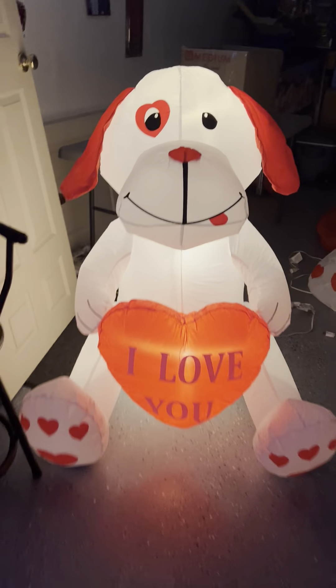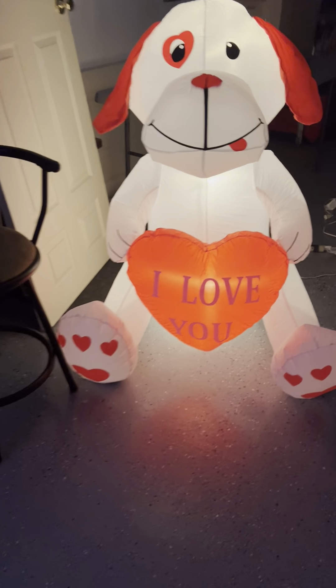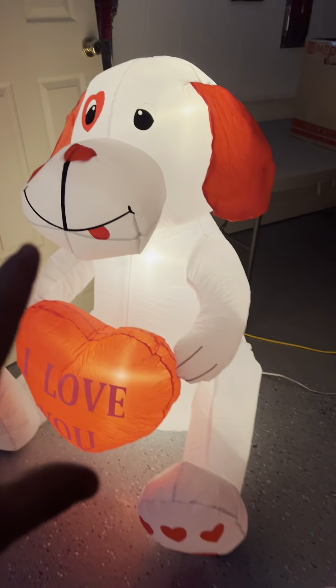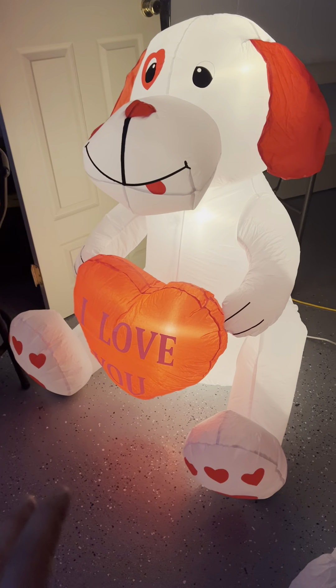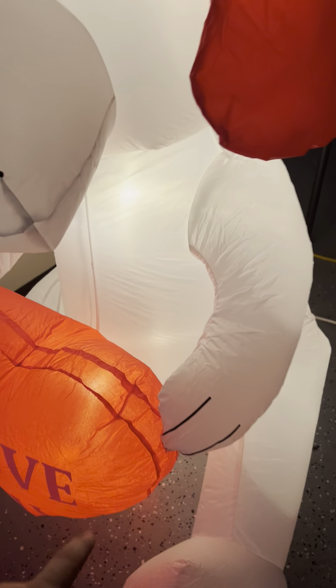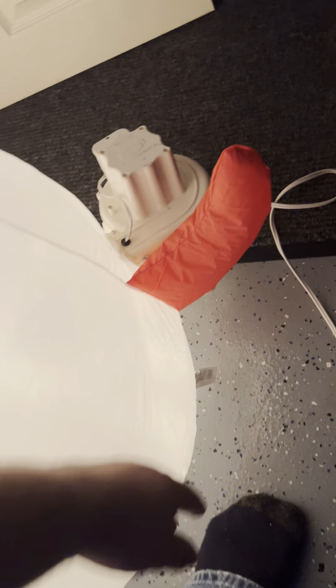Here's the dog. As you guys know, I had this one for a few years before, and that one sadly went completely see-through on me, so I went ahead and bought it again because I really like this one. The only difference I've noticed is the dog itself is a little bigger and the heart is a little smaller, but other than that it's the same concept. There are four C7s in it — three in the dog, one in the heart. Bean bags are in its feet. This guy actually has a tail with details.